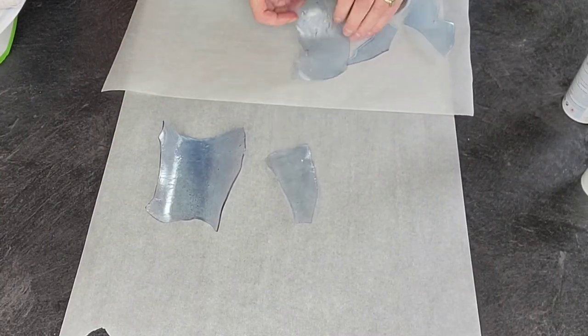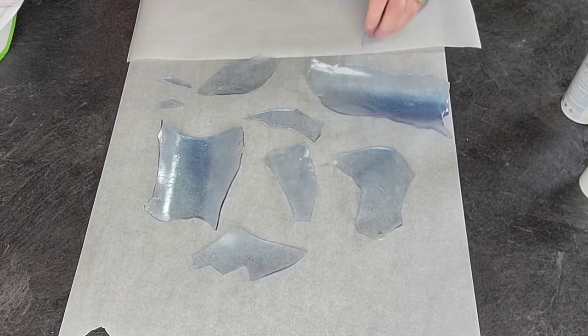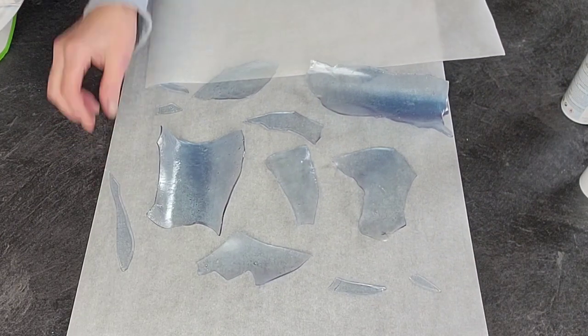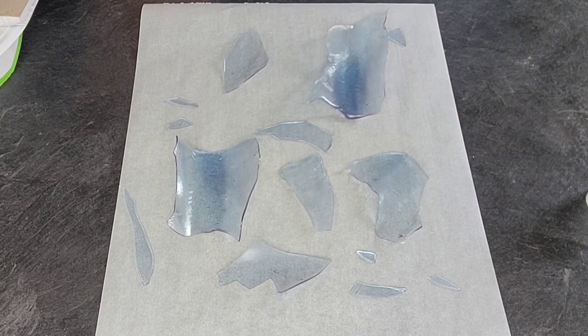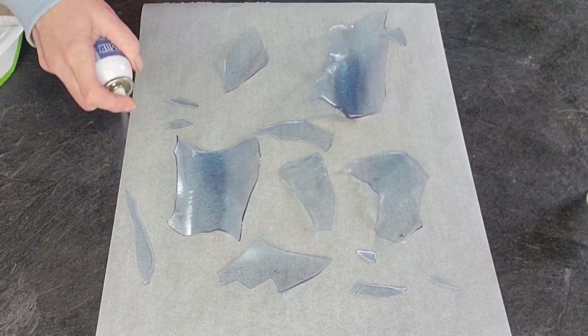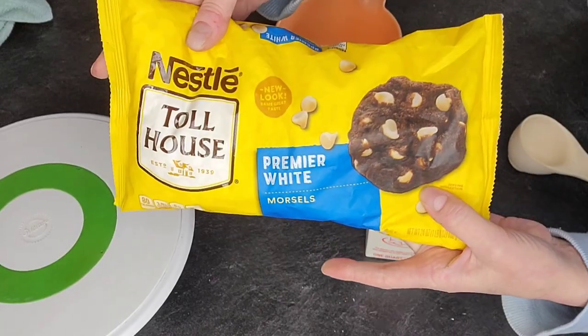Once those have cooled again, I just spray them with some confectioner's glaze. What that does is seal them and adds a little bit more shine — it keeps them from getting cloudy. Your sugar likes to get cloudy over time, and this gives you a little more time. And set that aside.